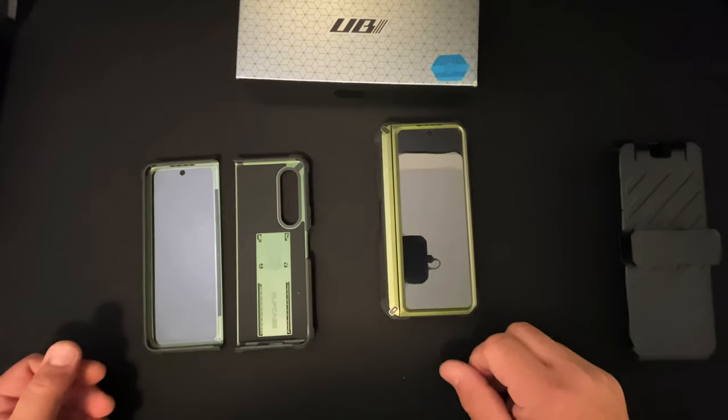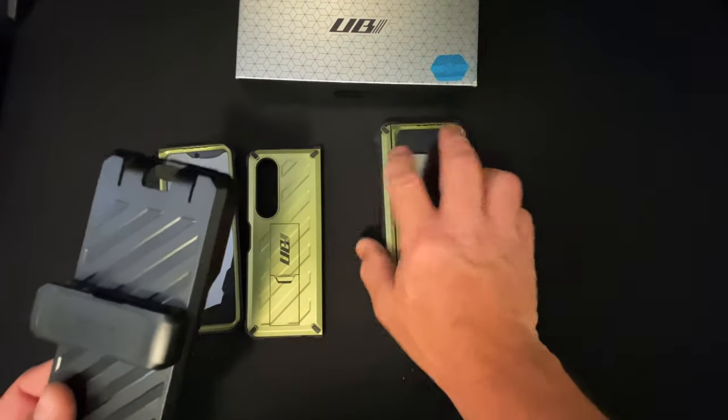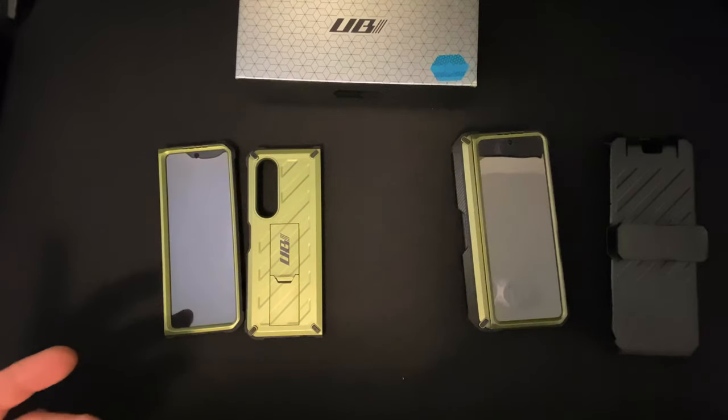In a nutshell: the UB Pro has the S Pen holder and full body protection; the standard Unicorn Beetle has all the same features except no S Pen holder, but it does come with the belt clip. The UB Pro does not come with the belt clip. I modified the belt clip so it works with both.